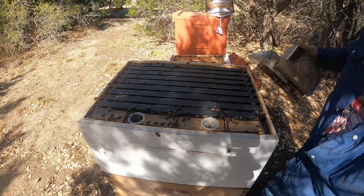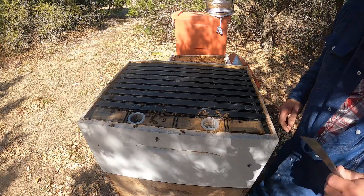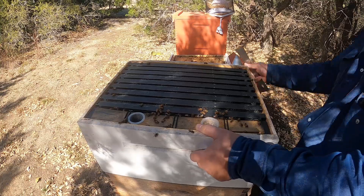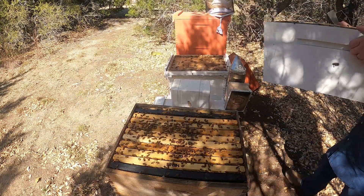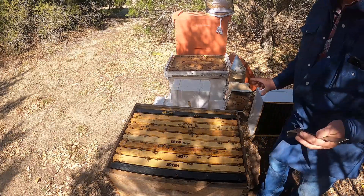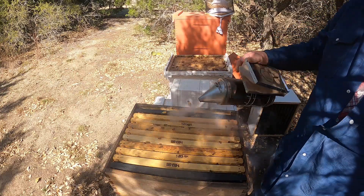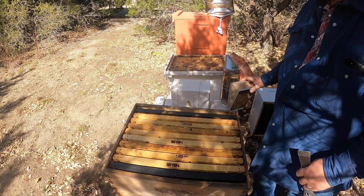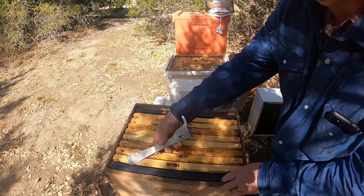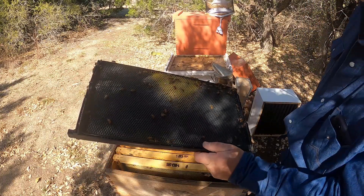Okay, doesn't look like we have a lot in the top box. They did drink their sugar syrup. Other than that, not really seeing a lot of drawn out comb, so I'm just going to take this box off. Now we're getting into where we might be seeing some queen cells. There's a little bit of drawn out comb at the bottom there with a little nectar in it.